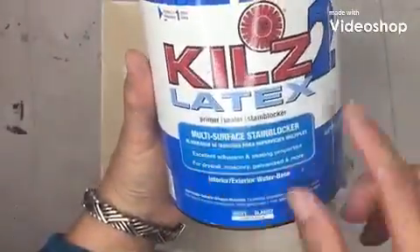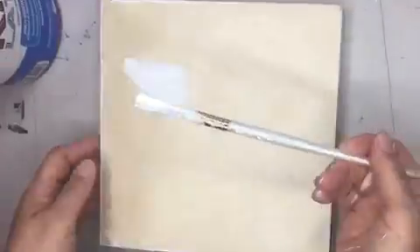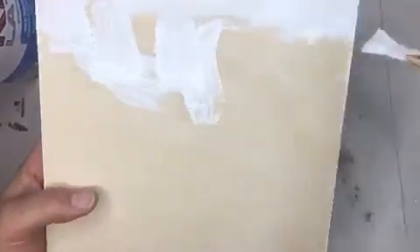Hi there! Here's Kiehl's Latex Primer. You get it in the paint department at the hardware store, and I just like to cover all sides of my wood substrates.